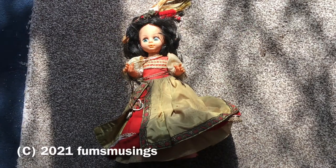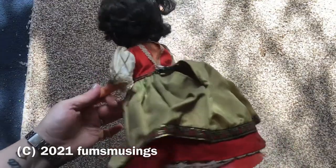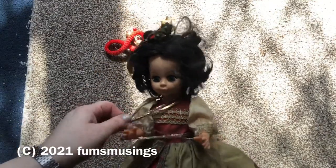Hi everyone. I was very kindly donated this doll by a friend of ours, and I decided to do her up but give her a spooky makeover. So first of all I took off all the jewelry and everything.